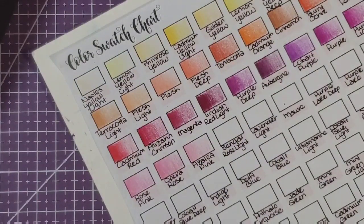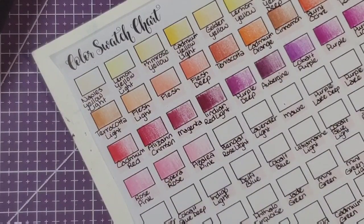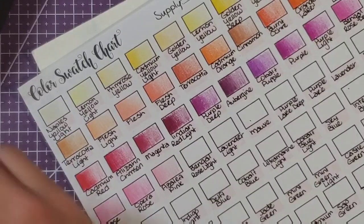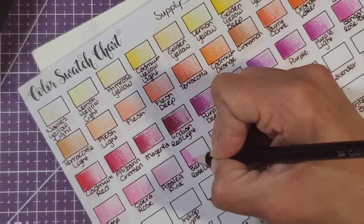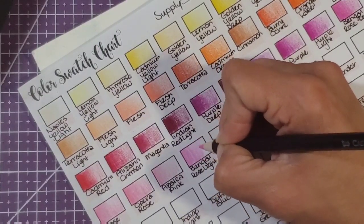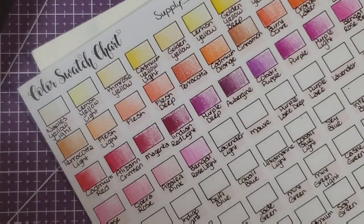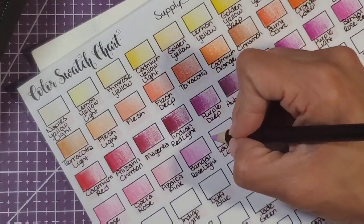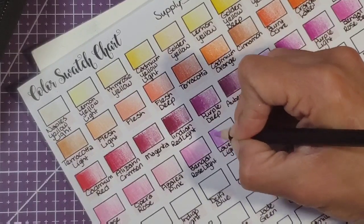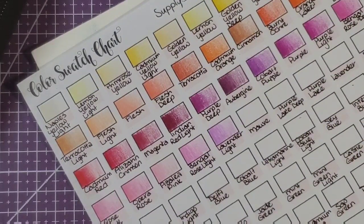This is just printer paper, so some of the colors are going to look better and different when they're actually on a coloring page. Bangle rose light — oh, that's a pretty color! Really really pretty — I can already see a blend with this and the purple deep, it's going to be one of my favorite combos. Lavender light — really pretty lavender too, I'm in love with these pencils.